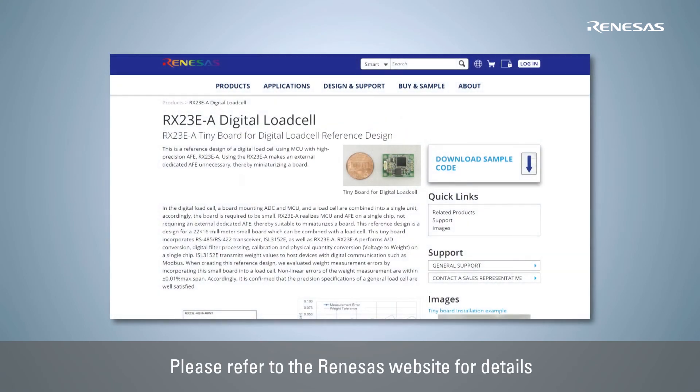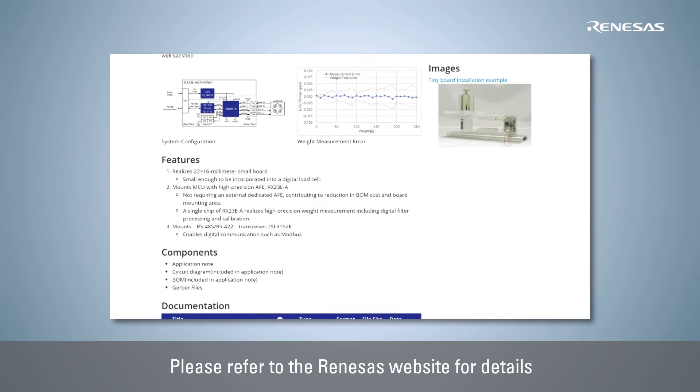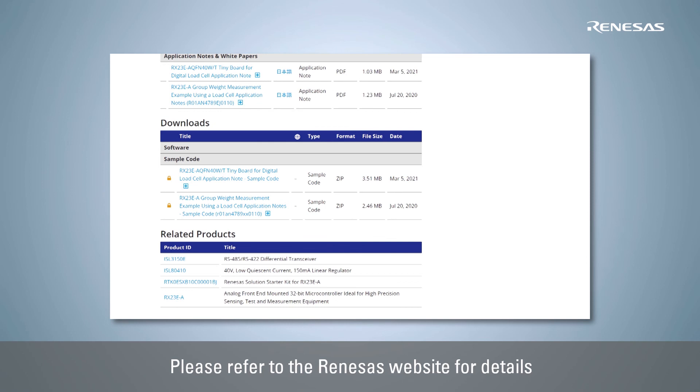For more information on the RX23E-A digital load cell solution, please visit the Renesas website. You can download the schematics, BOM list, Gerber files, sample code, and application notes there.